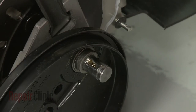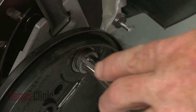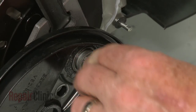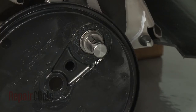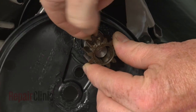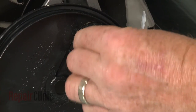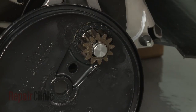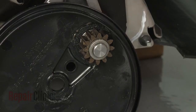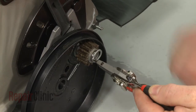Confirm that the ratchet return spring is intact in the axle, then insert the ratchet key. Hold the key in place as you properly align the pinion gear. Slide on the washer and secure the assembly with the snap ring.